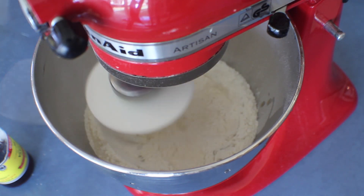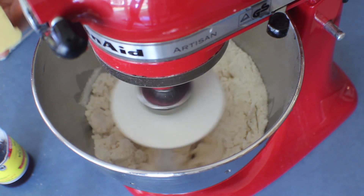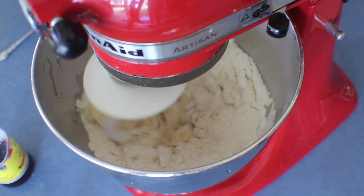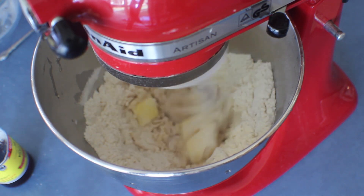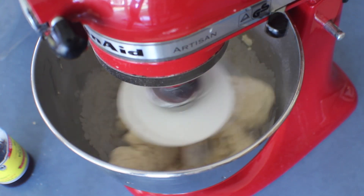Next, add the two eggs and keep on mixing for another two minutes. I can't remember whether I showed you the butter — it's about 25 grams — add that into the mixing bowl too. Now add the water a little by little until it makes a smooth dough, and keep on kneading for 25 minutes.